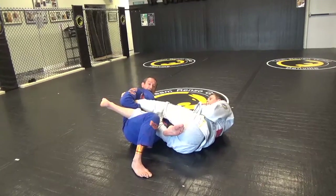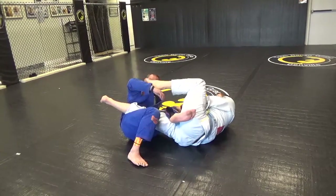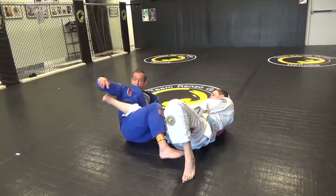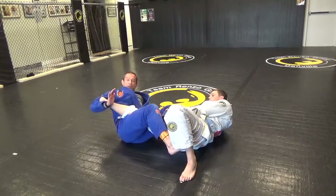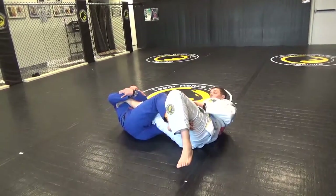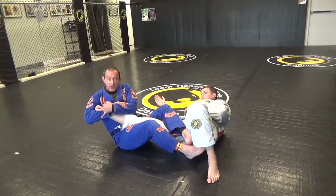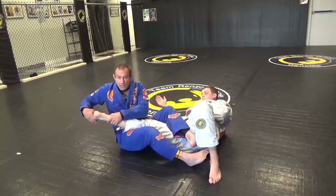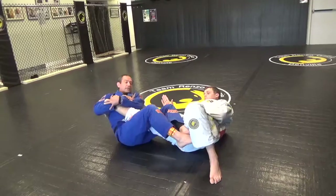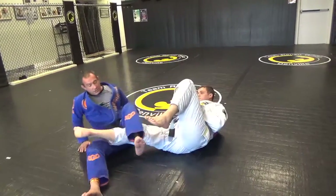So I have an Achilles lock here. Now what I'm going to do — he's going to start to pull it out, and I'm going to let him pull it out because that straightens this leg. As soon as this leg straightens, I'm going to reach under the armpit, wrap around, and squeeze. Notice the way I'm gripping — I'll grip this way to keep it nice and tight, just the toes under my armpit, wrapping around the Achilles. My knee is pinched tight. It's a very, very tight situation.